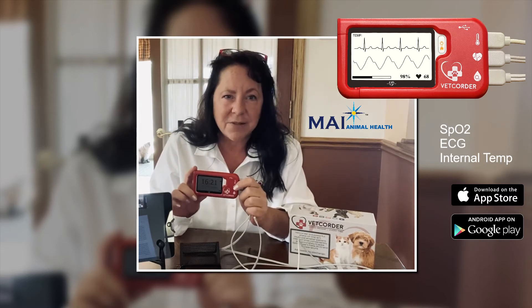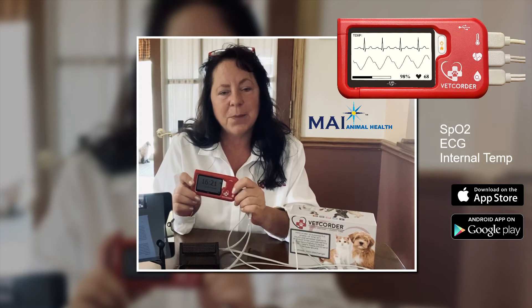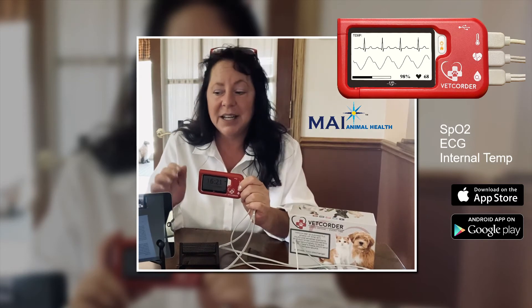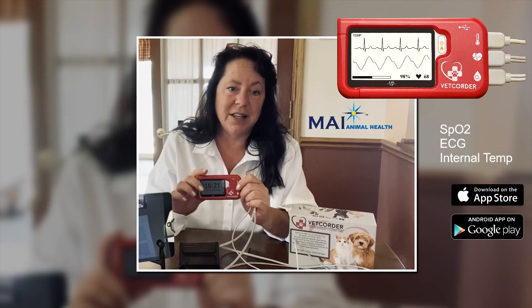The Vet Quarter Pro weighs less than four ounces, which fits in the palm of your hand or easily into your pocket. The monitor can enable its users to monitor patients throughout the clinic remotely on their cell phone or their tablet while doing other things in the clinic.